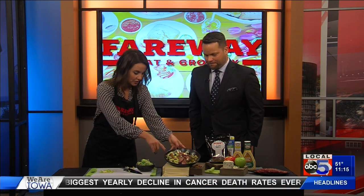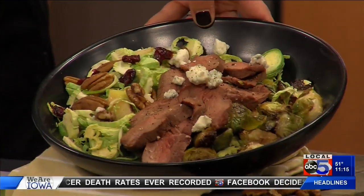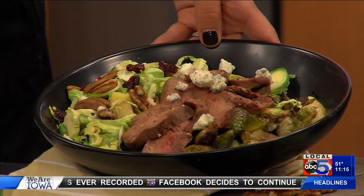We are adding a lot of different flavors so you don't get bored. We are adding dried cranberries, pecans, apples, celery, and blue cheese. If you don't like blue cheese, feel free to leave it off. And then for the protein, I went with steak on this one.